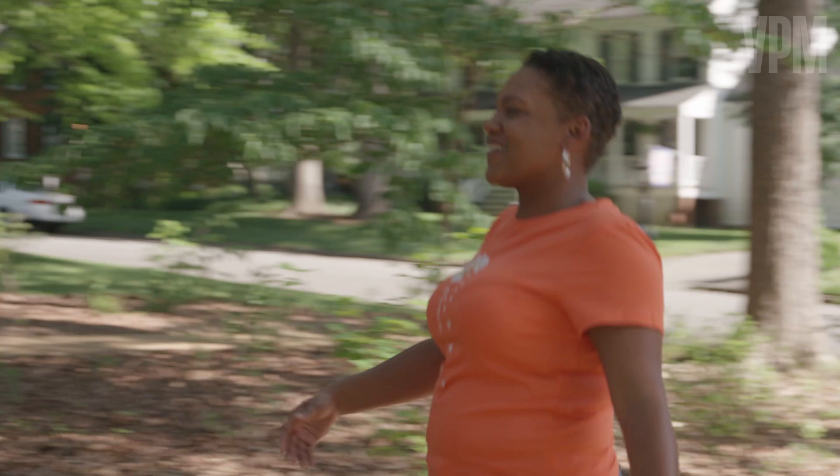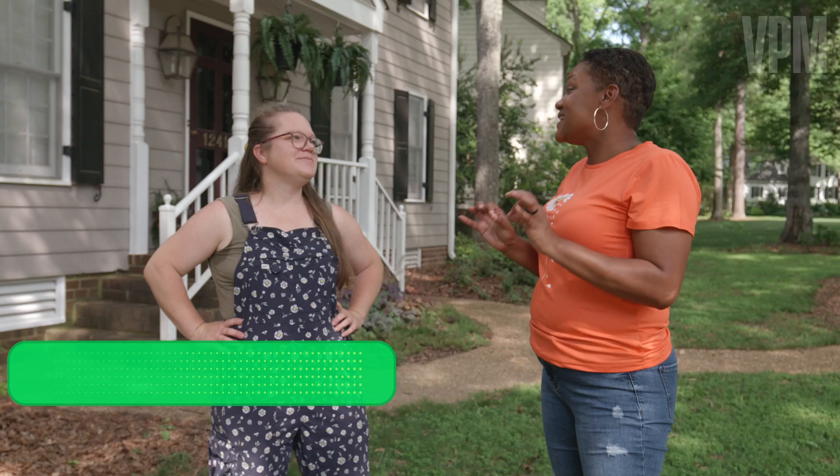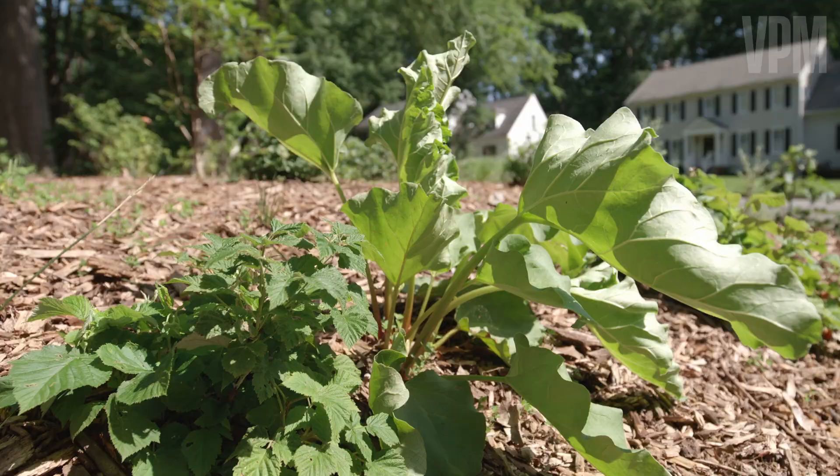Hey, Amber. Hey, Natalie. So nice to meet you. Welcome to my home. What is foodscaping? Is there a backstory to foodscaping in general? Is this a new idea?